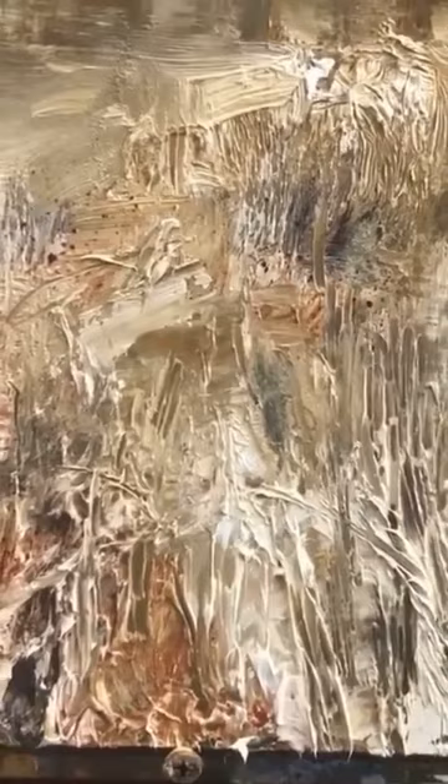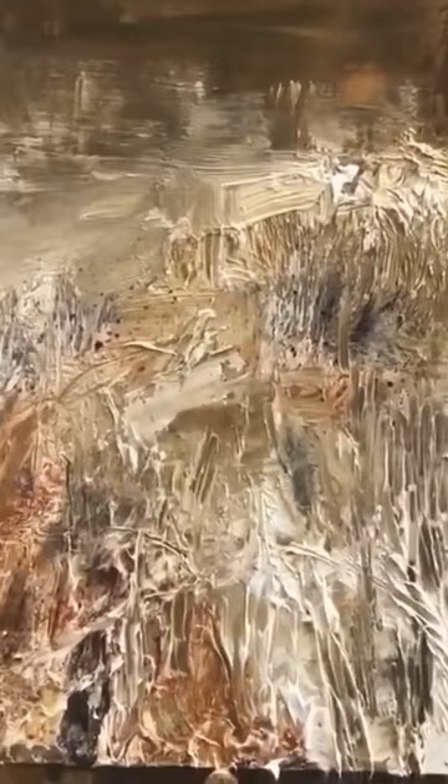This was mostly titanium paint, a little bit of other color mixed into it, as you can see that I put on very thickly. I even squeezed some of it right out onto the board, put it on with my palette knives and trowels and everything.